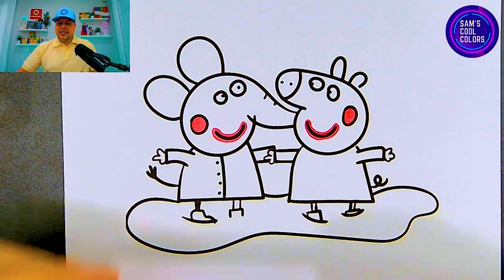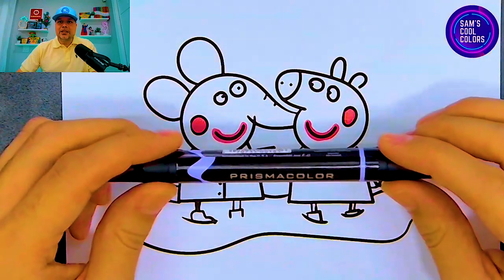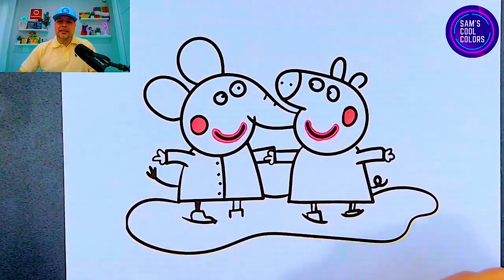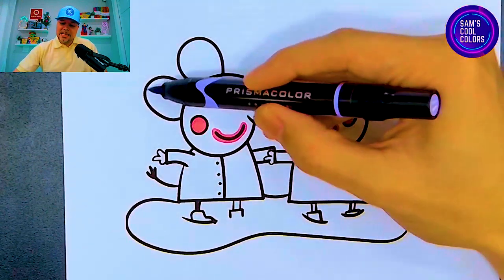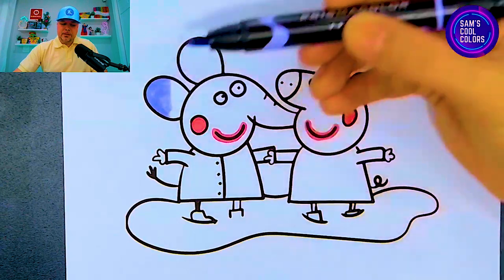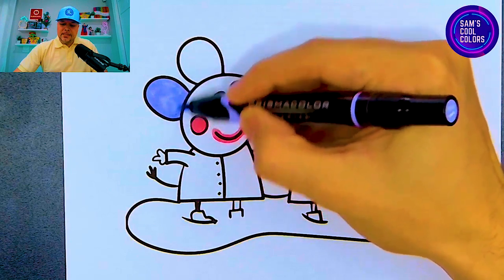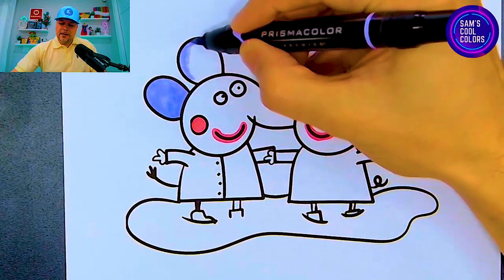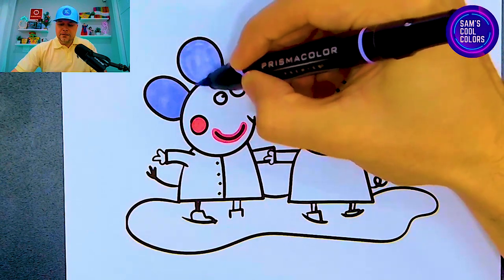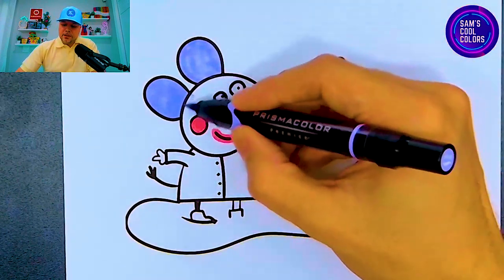Let's go ahead and use our next color, which is going to be a light violet. So anything that's sort of a light purple or light violet color, grab that from your art box. What we're going to do is use this on Emily Elephant's skin. Let's start out with Emily's ears right over here and put that in with this wonderful color. We'll continue on to Emily's second ear, and if it makes it easier for you, you can always outline it first and then color it in if you find that helps to keep you within those coloring lines.